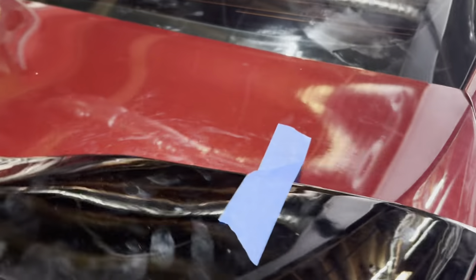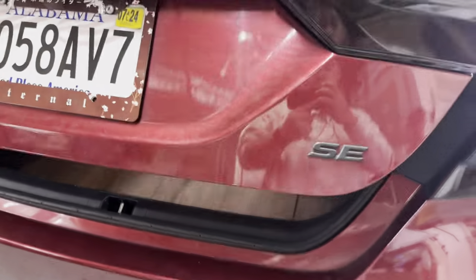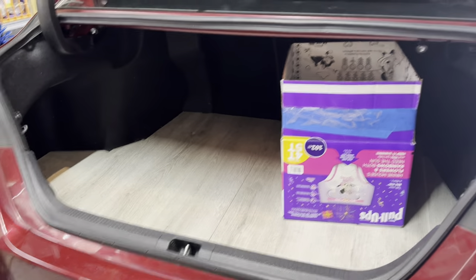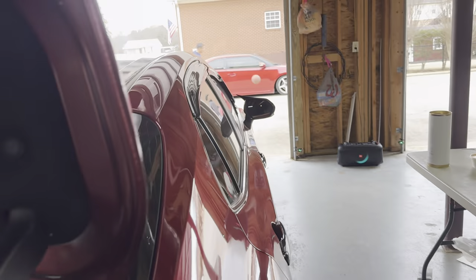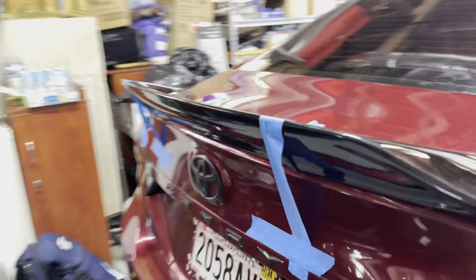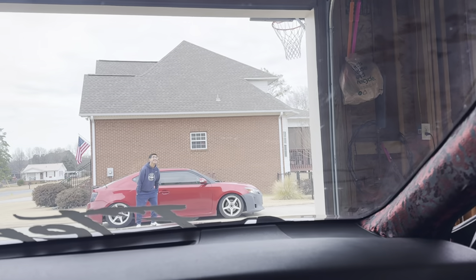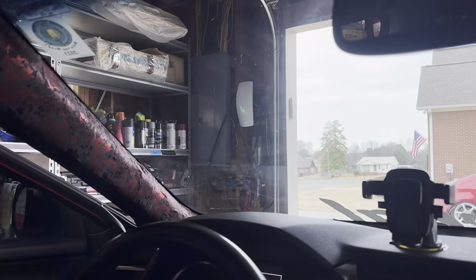We just finished everything. This is how it sits — hopefully the spoiler doesn't fly off, I pray it doesn't. Here's the wood floor, all cleaned up. Right now I'm just cleaning up. The wing sits so nice, so amazing. The inside is finished wrapping. I'm sore — but this is how she sits right now.